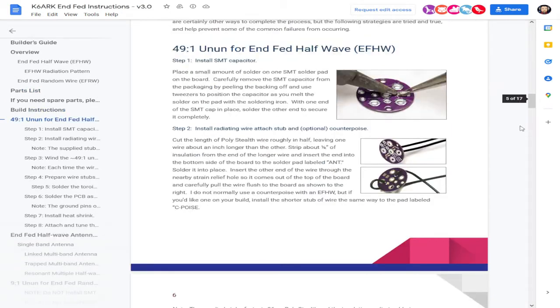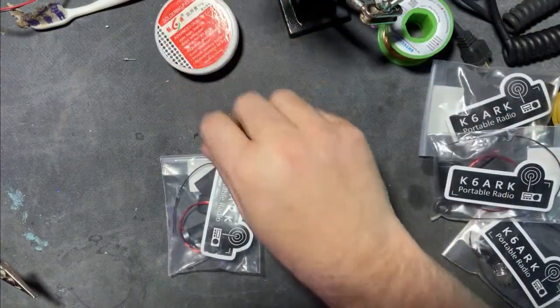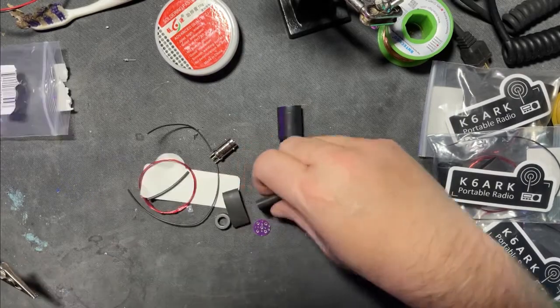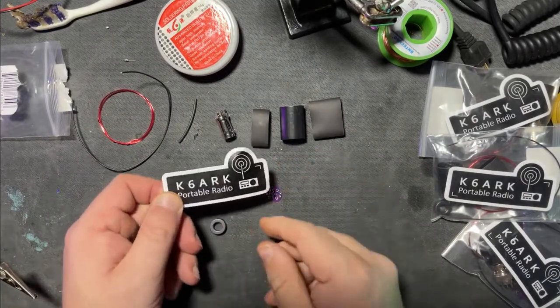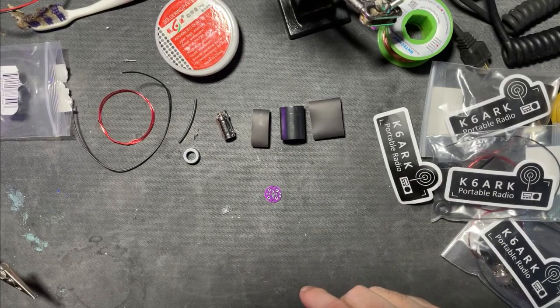Our first step is putting on the capacitor. Let's get to the workbench. Opening the kit up — our heat shrink, our board, female connector, antenna wire, magnet wire, and some heat shrink. And look at these cool stickers you get. There's our capacitor and there's our toroid. This is going to be fun.